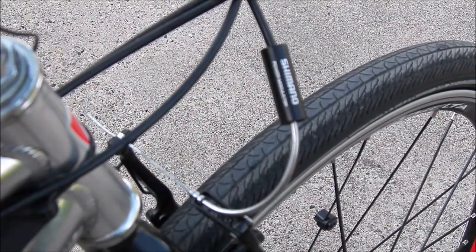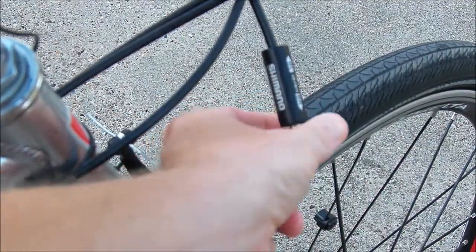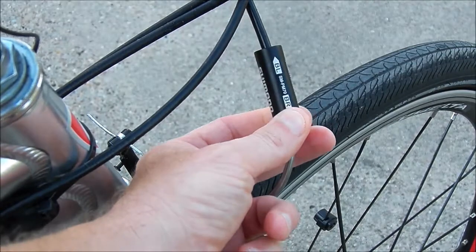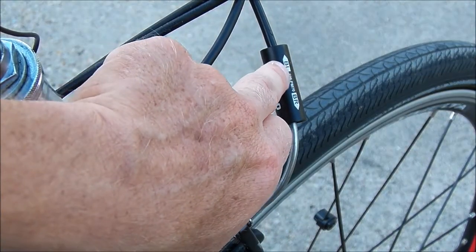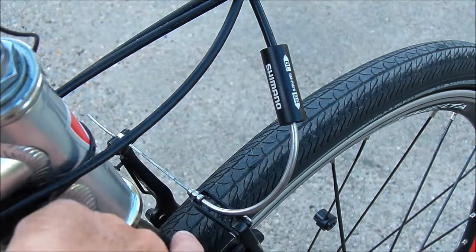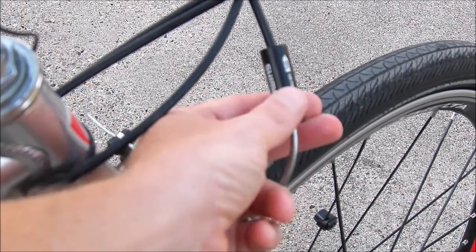Installation is very simple — you just take off your old noodle and put this one on. The only thing I would say is the instructions don't tell you which direction to put the actual power modulator. It's not obvious, but the BL on here stands for brake lever, so this end goes towards the brake lever, and BR is for brake, meaning this end goes towards the brake side. Other than that, it's self-explanatory — you really can't screw it up.